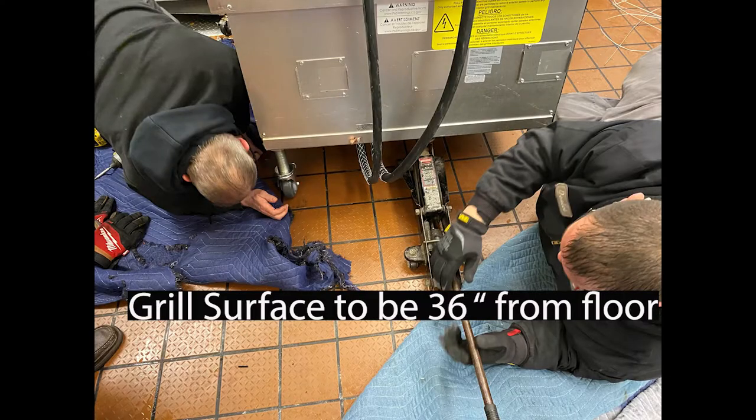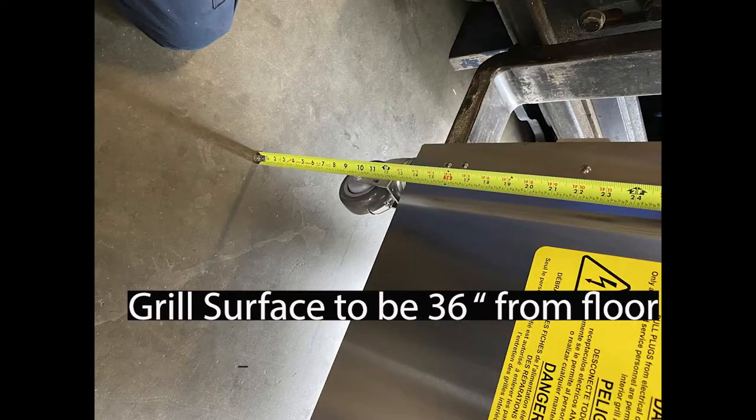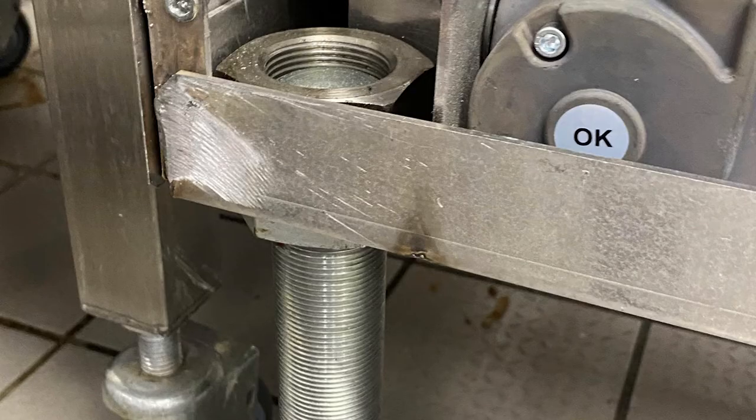When using a floor jack to adjust the casters, please be careful of the solid state relay board's heat sink that protrudes from the bottom of the grill. During your initial setup of your clamshell grill, be sure the cooking surface is 36 inches from the floor. However, please keep in mind there is a red safety line on the casters — do not pass this when adjusting the grill.